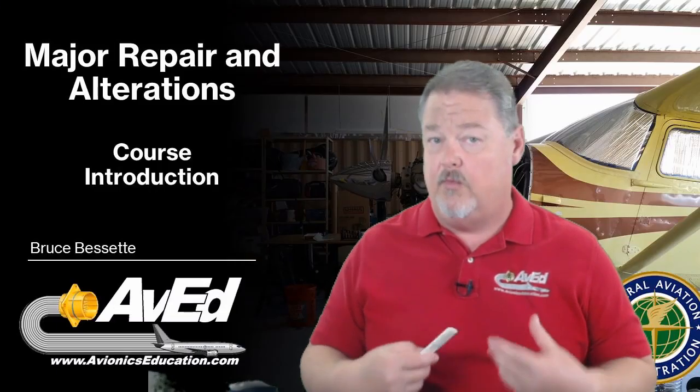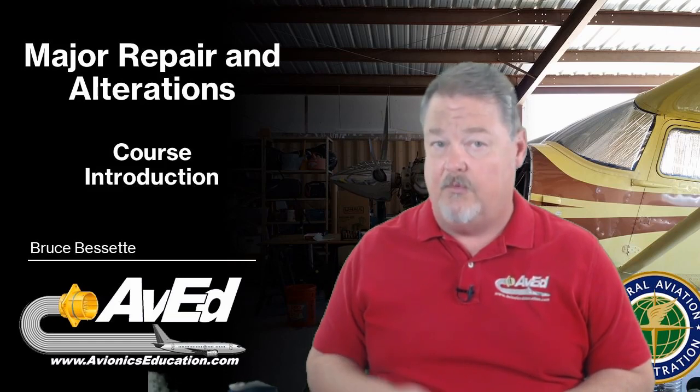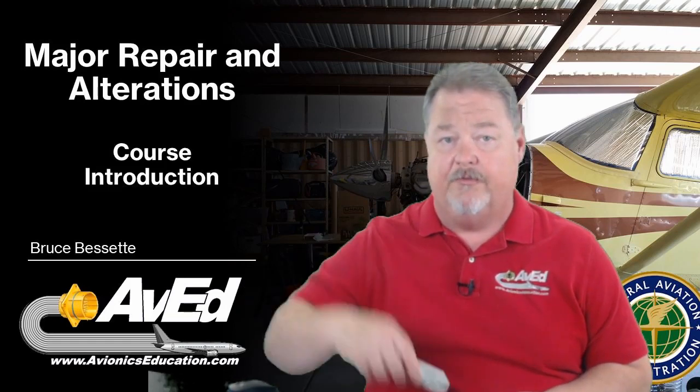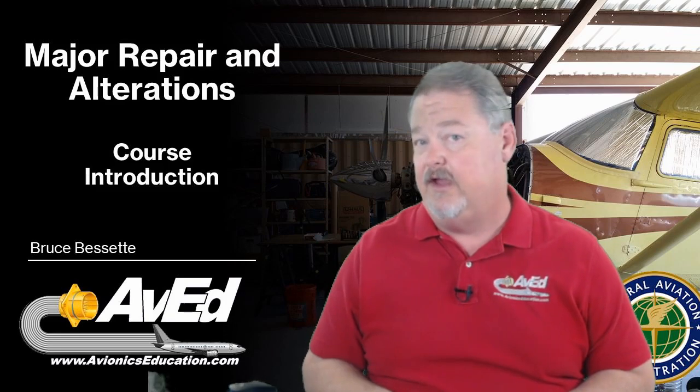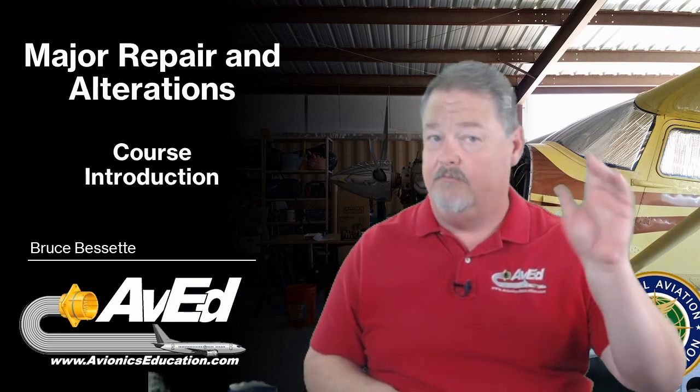If you're interested in seeing more about this course, you can go to my website at avionicseducation.thinkific.com — I'll put the link below in the comments. If you like this video, don't forget to share and subscribe. Until next time, keep it safe.